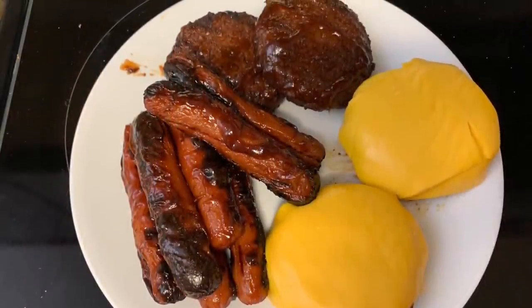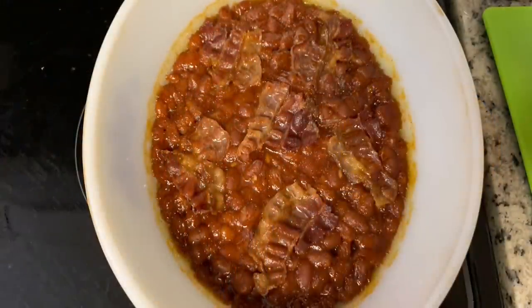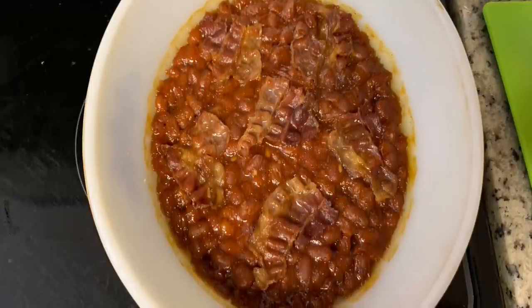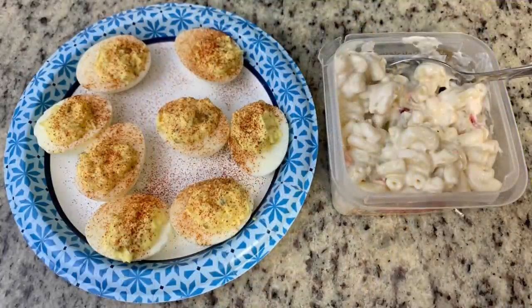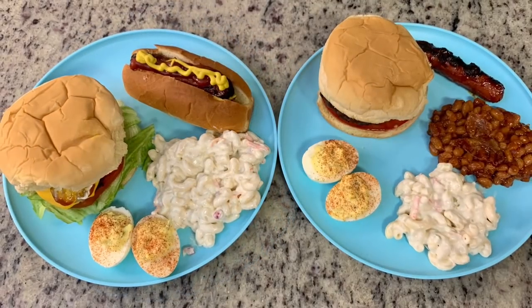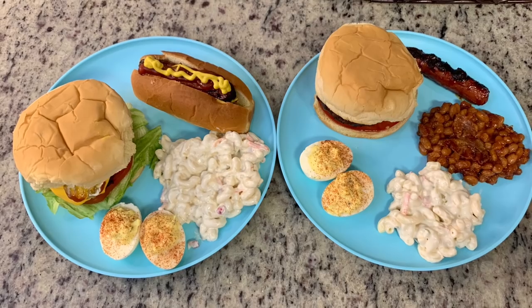Here are the finished burgers and hot dogs. To go along with them I made baked beans, loosely following a recipe from The Southern Lady Cooks — I'll have it linked below — they're really yummy. I also made deviled eggs, which I've shared how to make on my channel before. My husband likes macaroni salad from the deli, so we picked some up from Kroger. Here are our plates — this was delicious, so yummy.